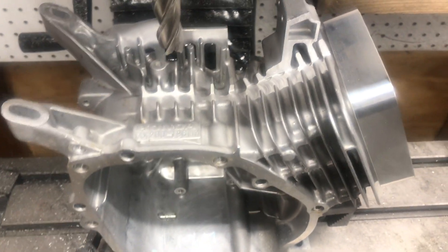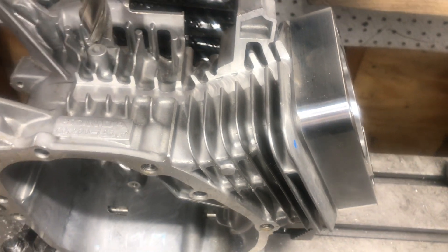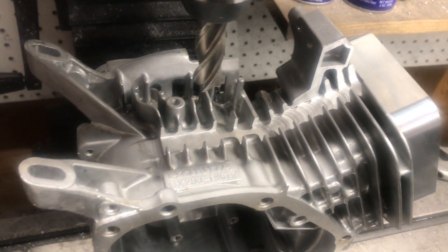Hey guys, Paul from Paul's Cards. We're doing a welded small block — doing the deck extension, going over three inch bore, and doing the welded spine on the Honda block.